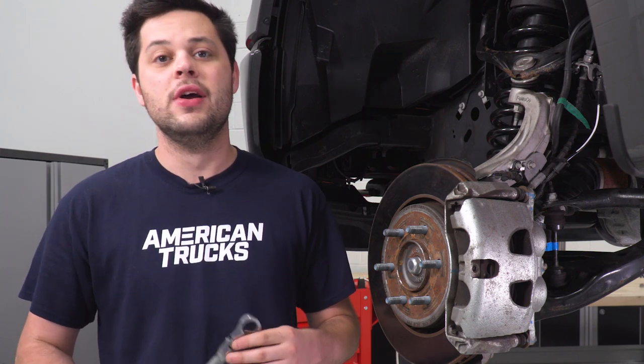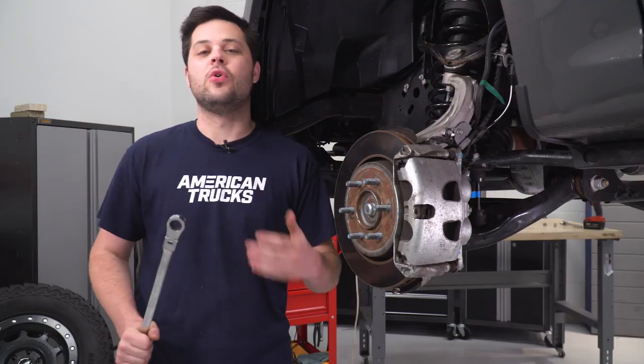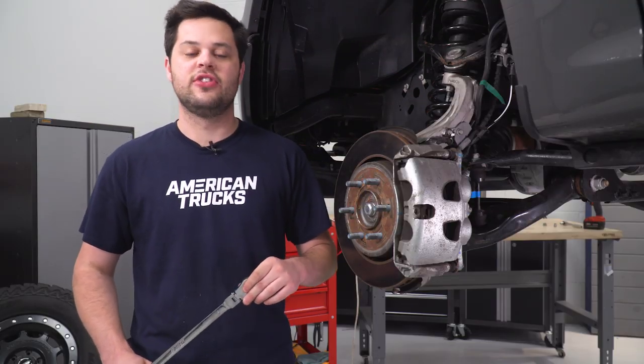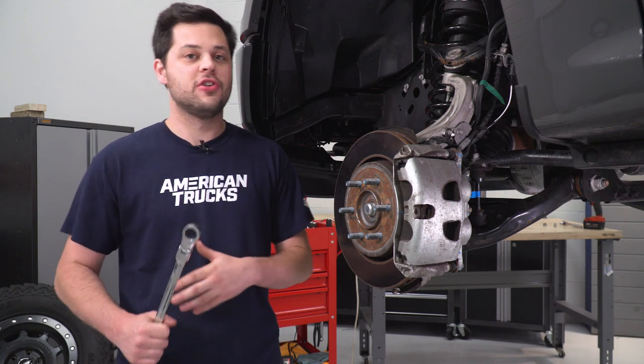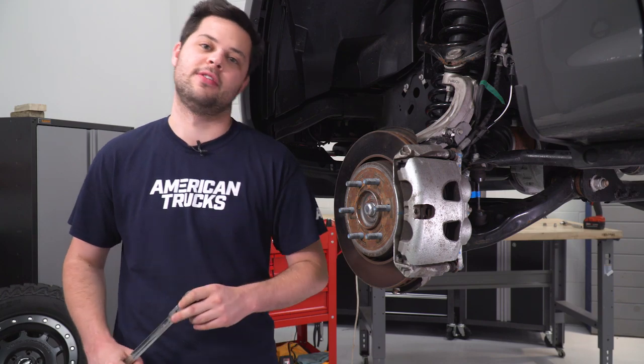We're gonna start with the 18-millimeter wrench. A ratcheting wrench will help you a ton with this install. We're gonna be removing a nut on a ball joint, and ball joints do spin. If that does happen to you, you can hold it still with an 8-millimeter socket. But in our case here, this truck has been apart plenty of times, so this nut should pop right off.